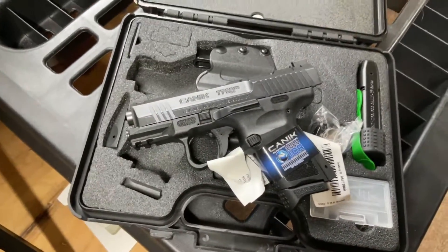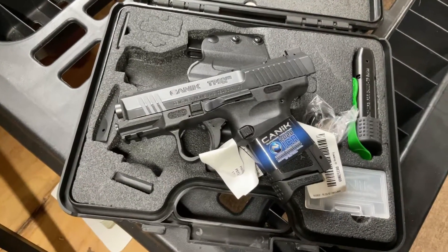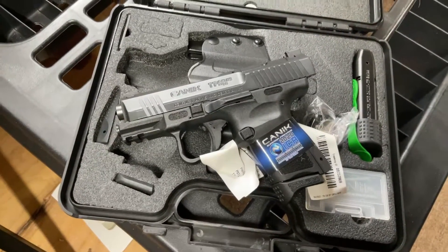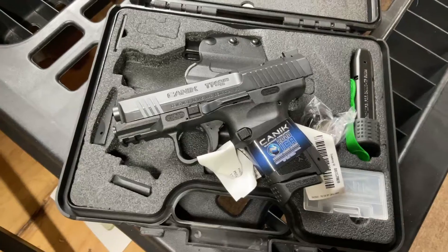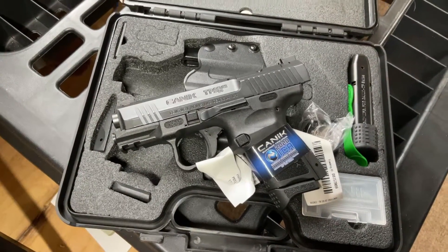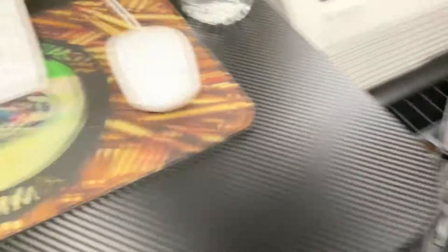I like that the grip is a little bit thicker than, say, your P365 or Glock 43X, so if you have bigger hands like me it's easier to grab out of a holster than most micro compact or subcompact models. But that is the Canik Blackout.